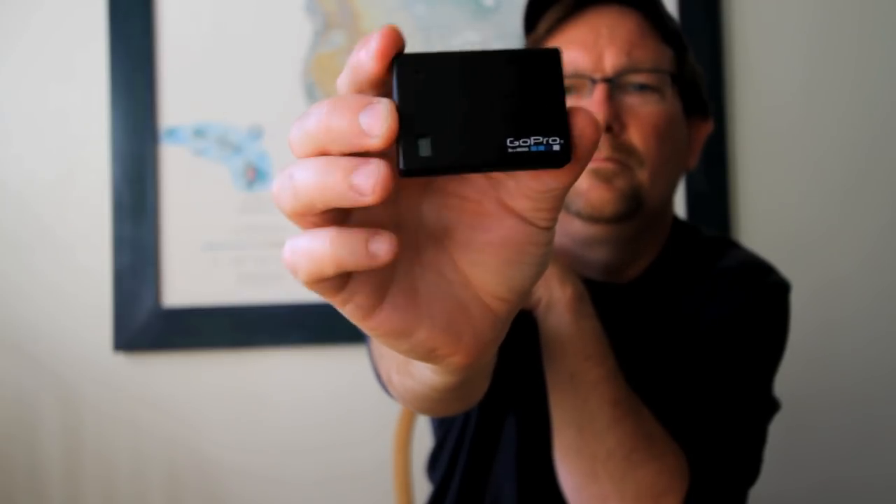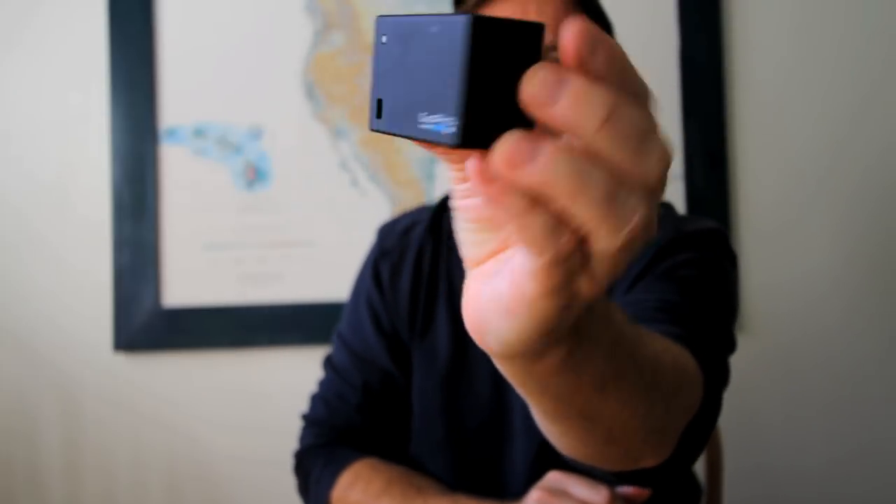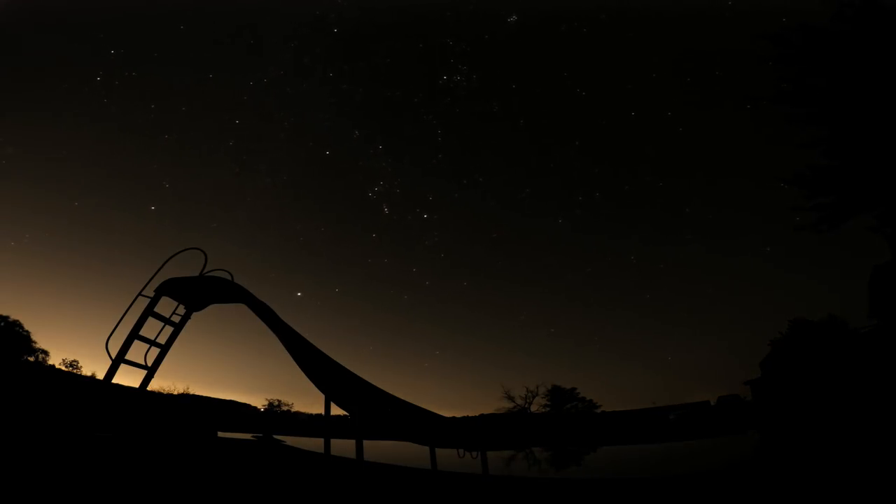To shoot overnight, I use a battery backpack. You could also use a USB power supply. Frame and start your camera and come back in a few hours.